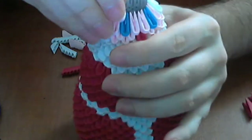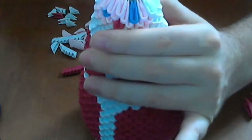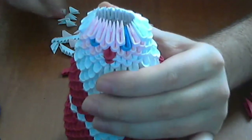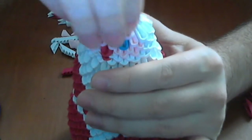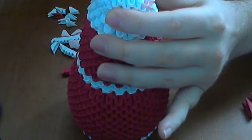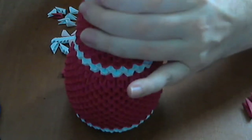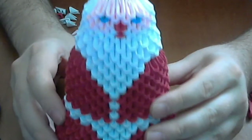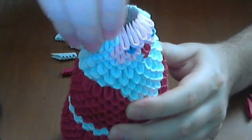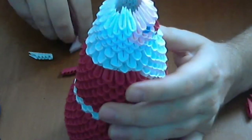Next, we put pink pieces — five pink pieces here above the eyes. Push a little harder on this row. And we have our Santa face. Next, we complete the row with white pieces.